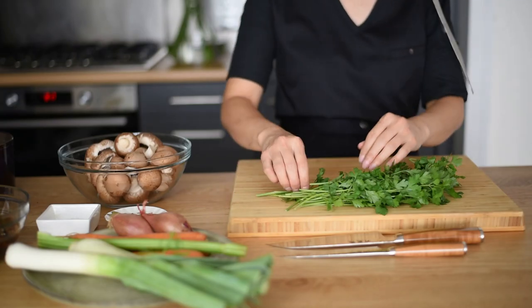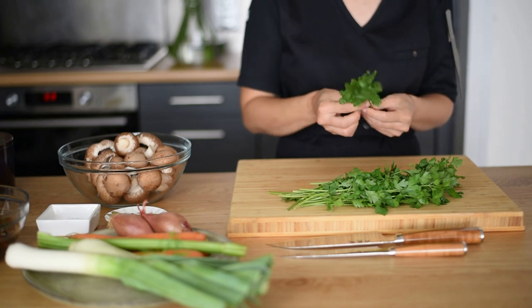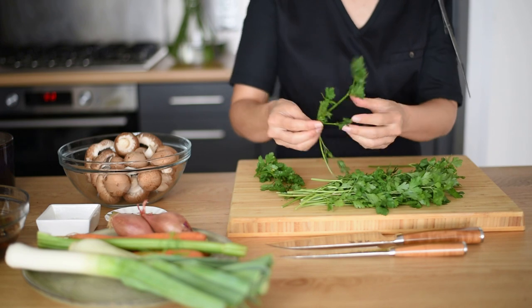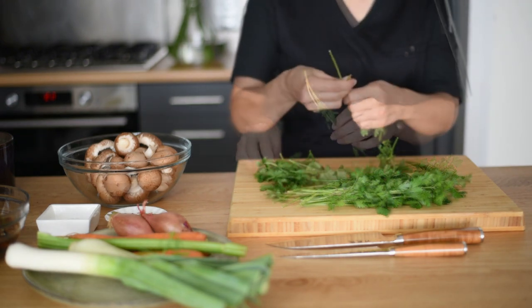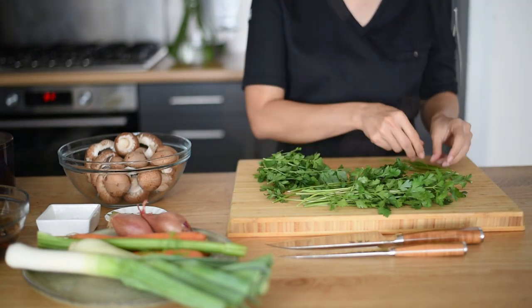Let's begin. For the mushroom velouté soup we need to make a very good stock first, and for a very good stock you need very good ingredients. As you can see here, I have some Italian parsley — I'm just removing the stems from the leaves and I'm going to use the stems for my stock.